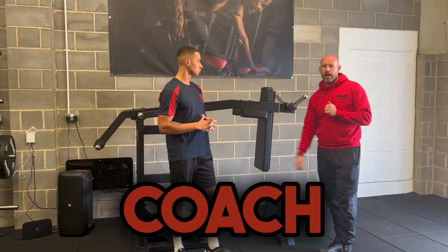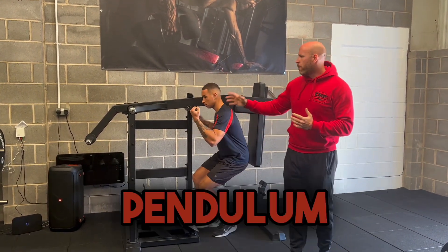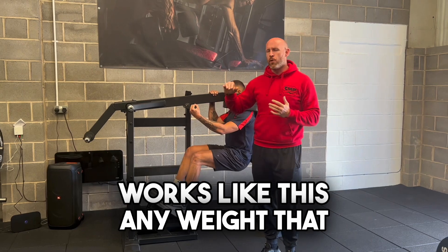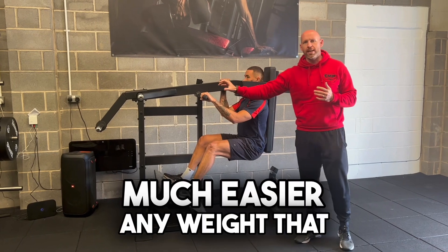So on a pendulum squat we're going to get coach Isaac to jump in — we're essentially going to move through a squat pattern. Now, a pendulum squat works like this: any weight that we have at the front end is going to be counterbalance weight, and this is going to make the pendulum squat much easier.